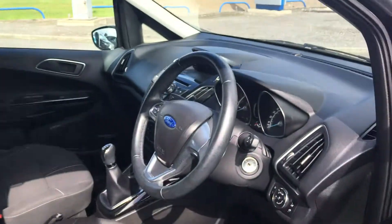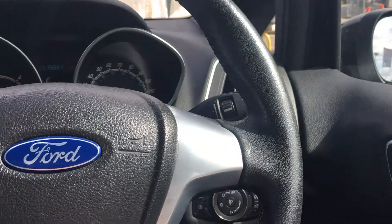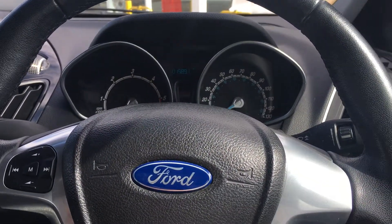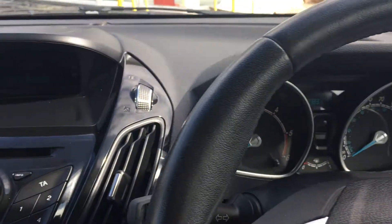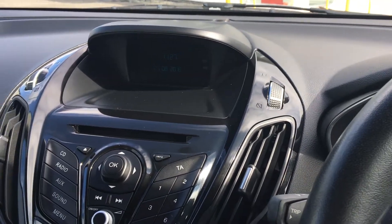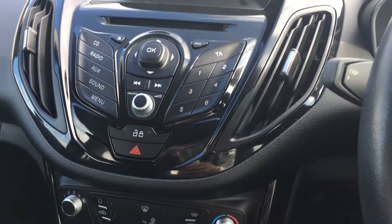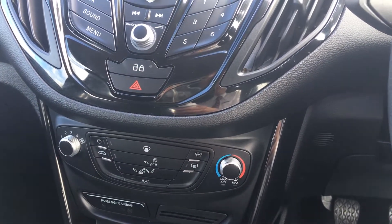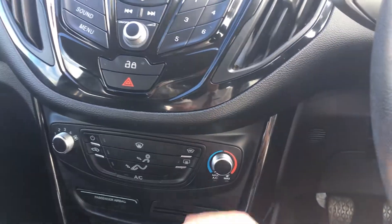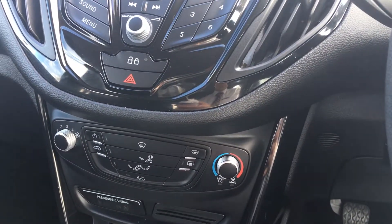Stepping into the driver's door, this car's got all the essentials you'd expect in a modern car. You've got electric windows all round, and on the centre console you've got the 4.2-inch colour screen, DAB digital radio controls, and CD player. You also get air conditioning to keep you cool in summer, and in winter there's a quickly heated front windscreen which can defrost in about 30 seconds — a really useful feature.